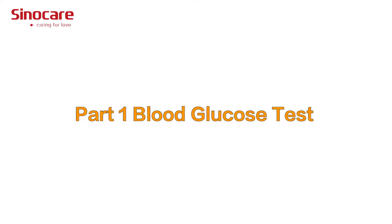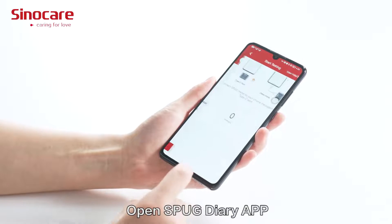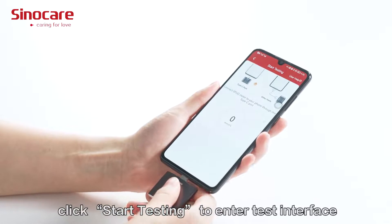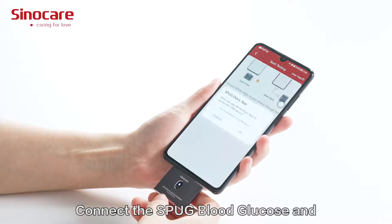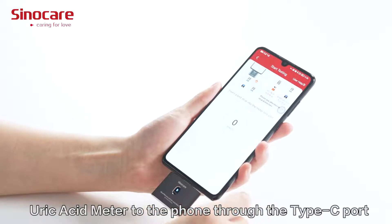Part 1: Blood Glucose Test. Open the SPUG Diary app and click 'Start Testing' to enter the test interface. Connect the SPUG Blood Glucose and Uric Acid Meter to the phone through the Type-C port.